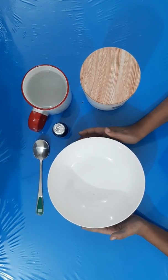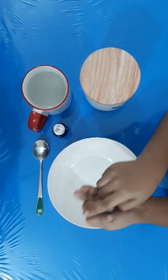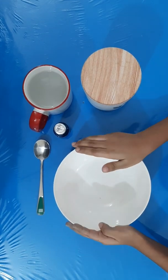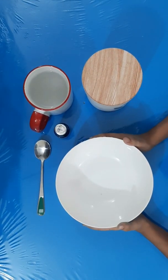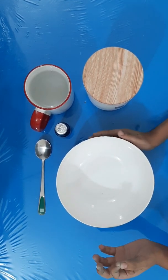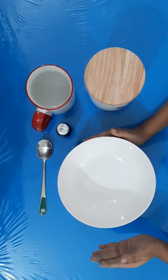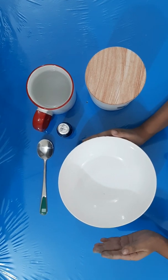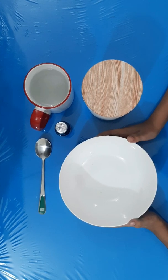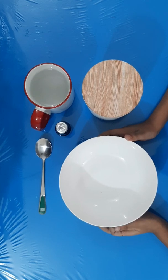As we all know, there are three states of matter: solid, liquid, and gas. Solid has a definite size and a definite shape — for example, my bowl and my spoon. Liquid has a definite size but not a definite shape. Gas doesn't have a definite size or a definite shape and it's all around us. Do you know there is a matter which has both solid and liquid properties? Is there actually such a thing?